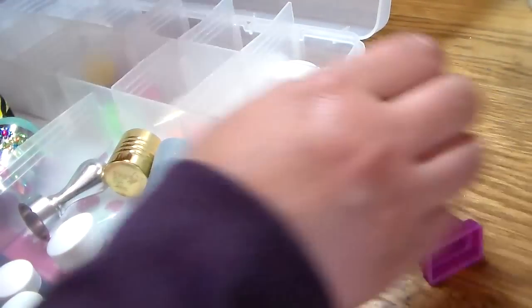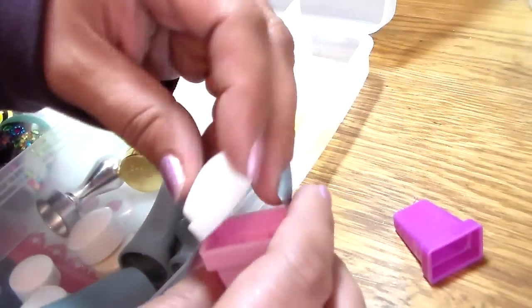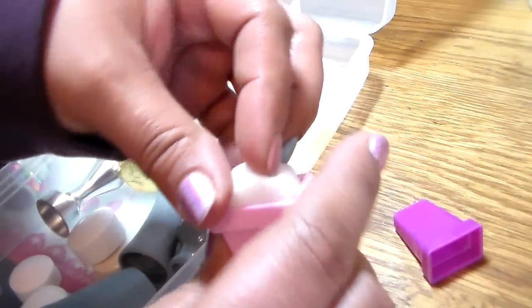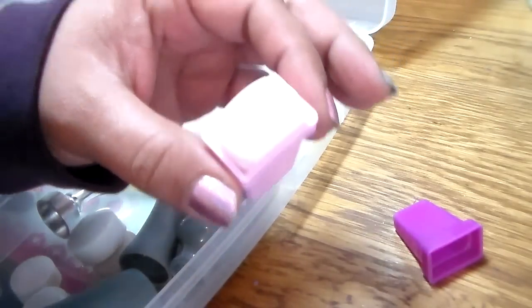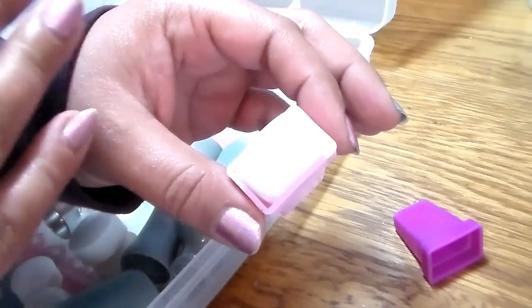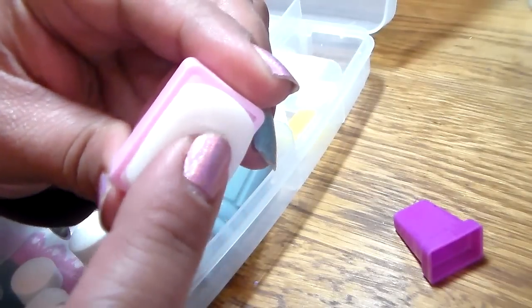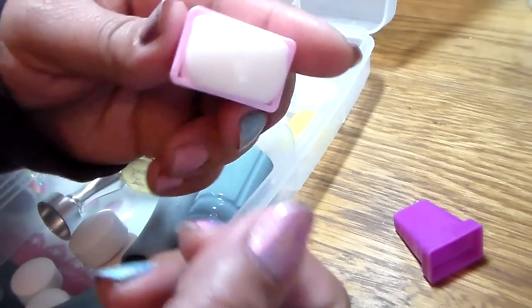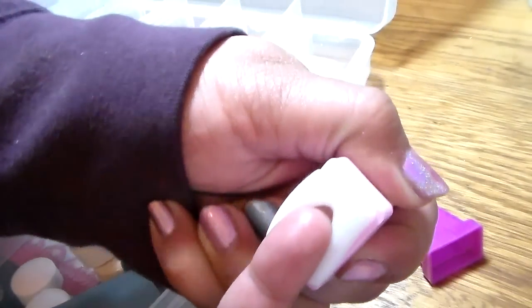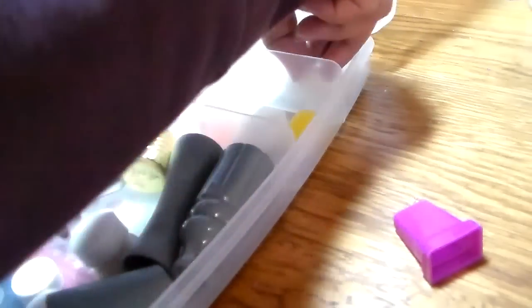Now we're doing the rectangle — here's a regular size rectangle that would fit in here. These are the marshmallow ones, the shell stampers I got online. I have a ton of haul videos on these — they are amazing, so so soft. Look at that! I love them, they're my favorite. Then we have the larger size one.